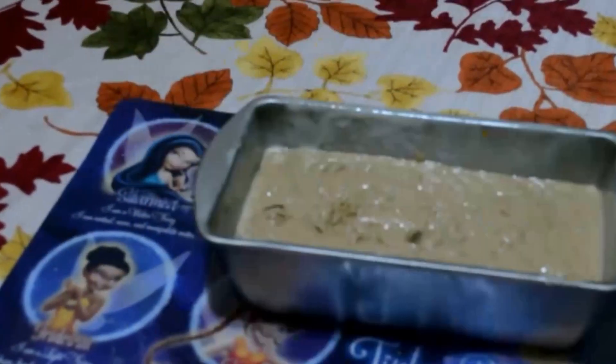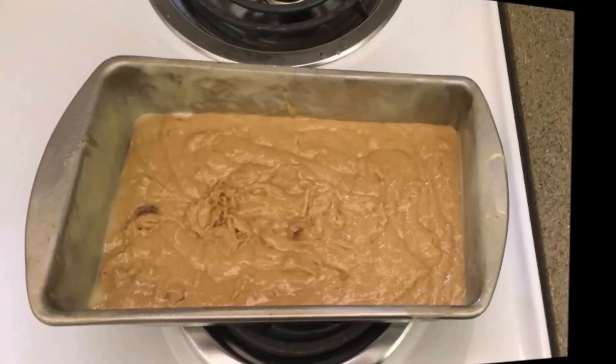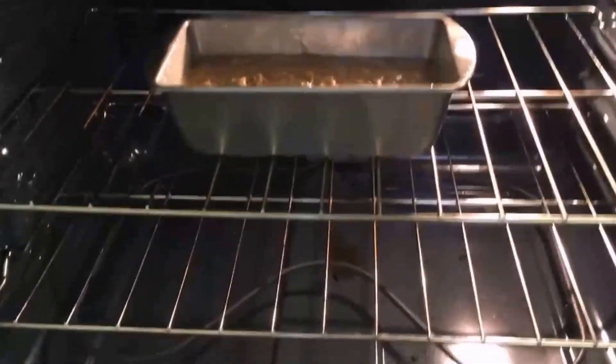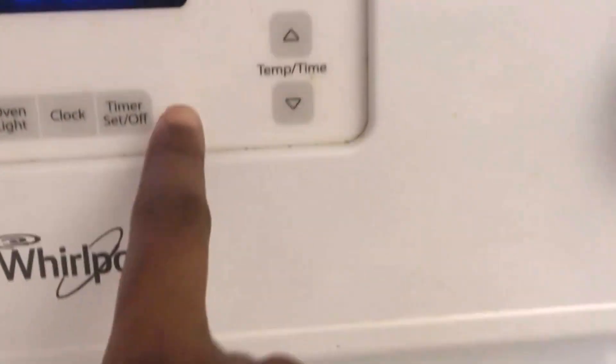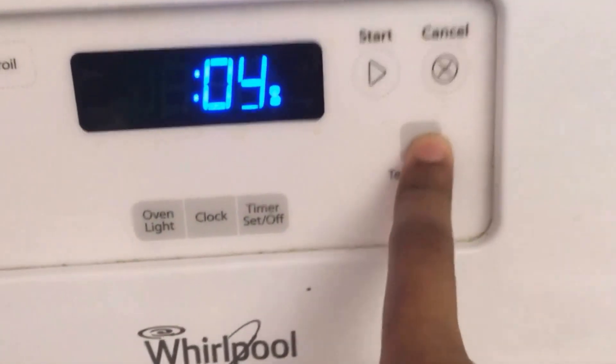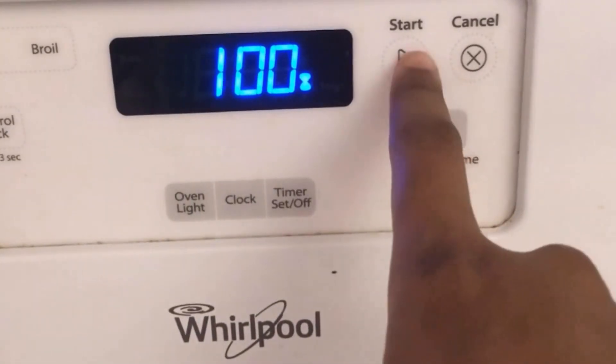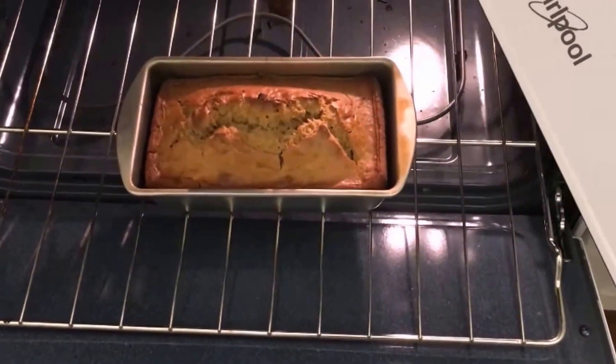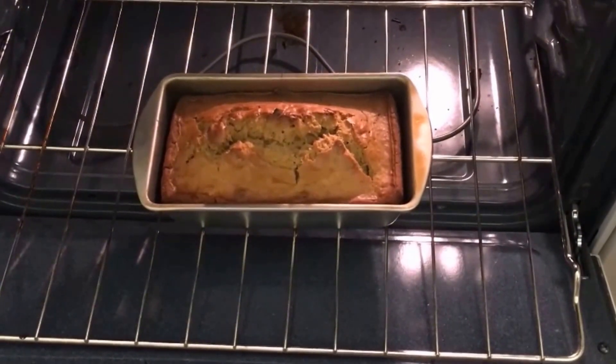I have greased my baking tin with the help of a baking spray and transferred the content into the tray, dabbing it to release any air bubbles in the mixture. I preheated the oven to 350 degrees and baked the loaf for an hour. Once baked, I allowed it to cool down for 15 to 20 minutes in the baking tray, then dished it out and let it sit for another 15 to 20 minutes before cutting it into pieces.